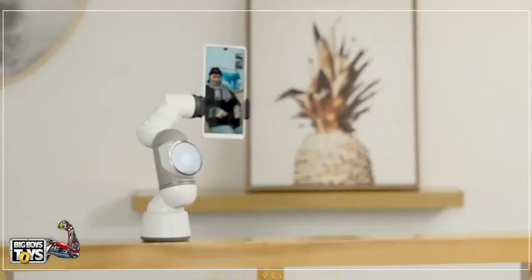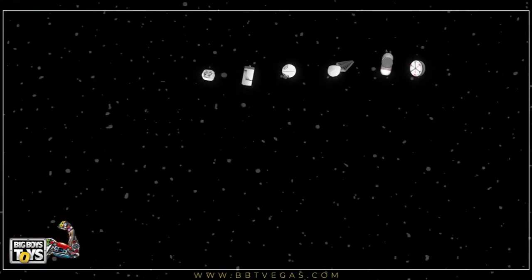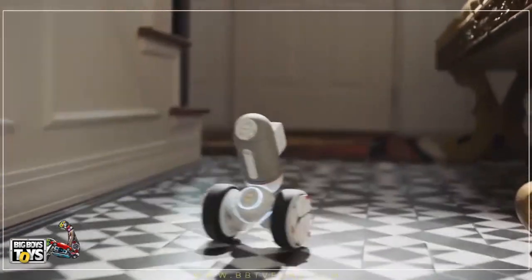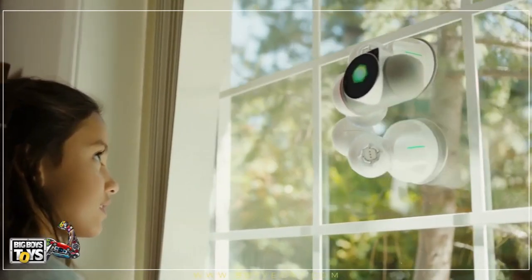This would already make him pretty remarkable, but here's where he's different. ClickBot is an entire universe. This is also ClickBot — it has wheels and can follow you around. This is also ClickBot — it can climb walls.